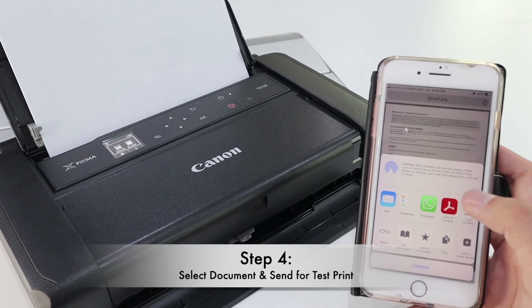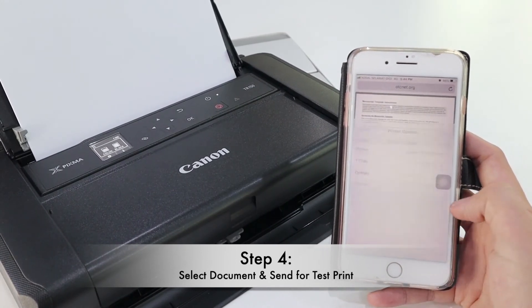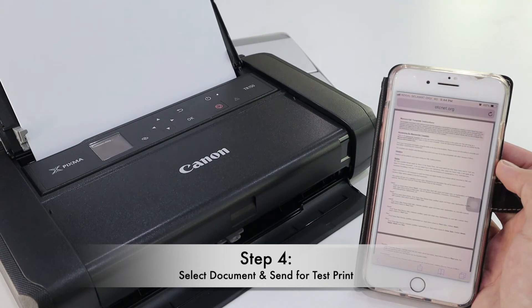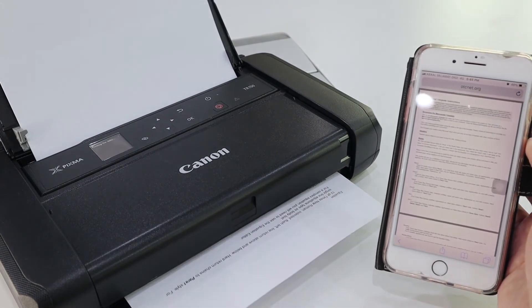Once you have connected to the printer's direct Wi-Fi, you can look for any documents or photos from your mobile phone and send them to the printer for printing. This printer, the TR150, supports both AirPrint and also Mopria Print. You can directly print from your mobile phone to the printer without using a router, using the direct connection.